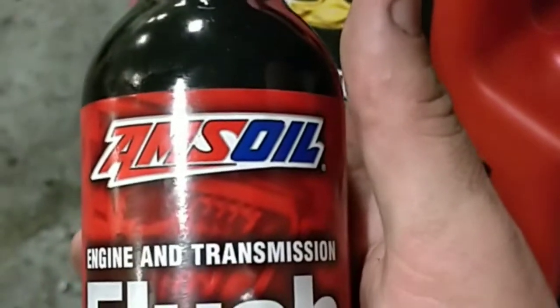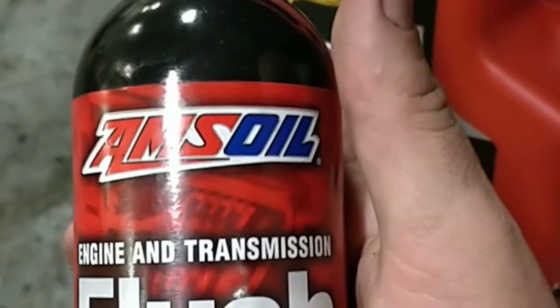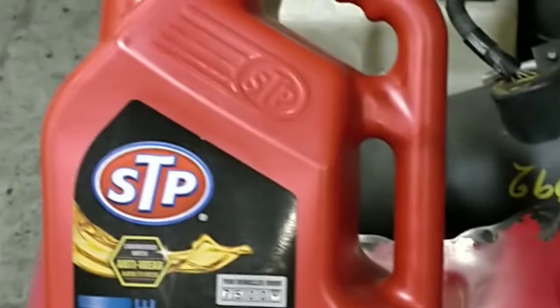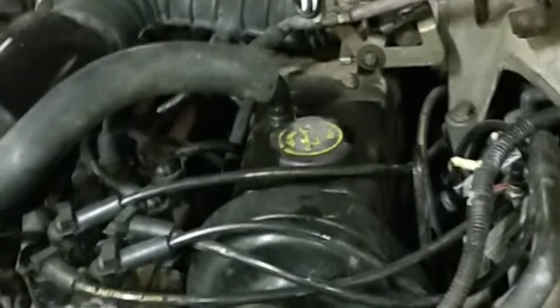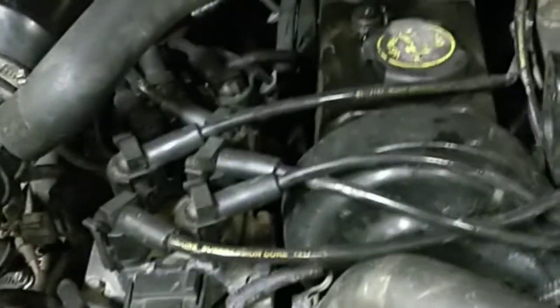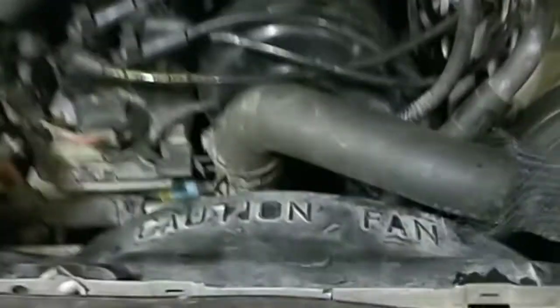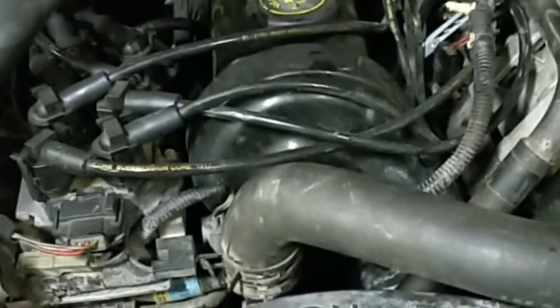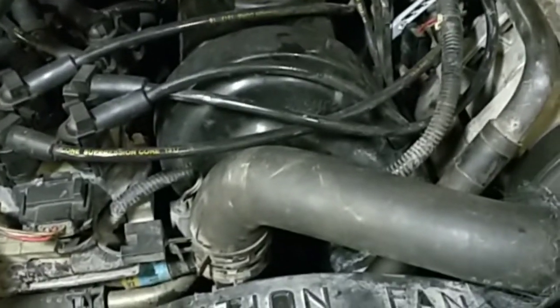I am trying out this Amsoil engine and transmission flush today. I used a brand new oil filter and brand new oil, and we'll see how it does. I'm going to try and switch this truck to Amsoil. I got this truck with 210,000 miles on it. I did a Royal Purple oil change with an STP extended life filter, then swapped that filter out at 5,000 miles — the oil came out looking pretty grody.